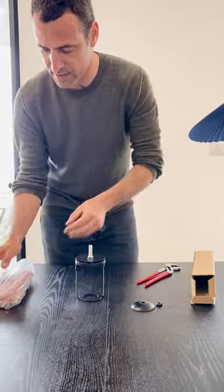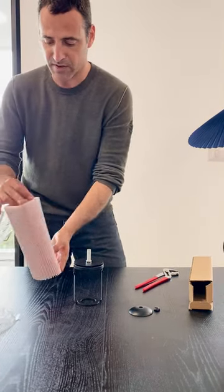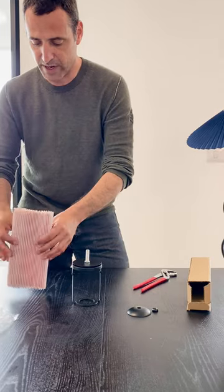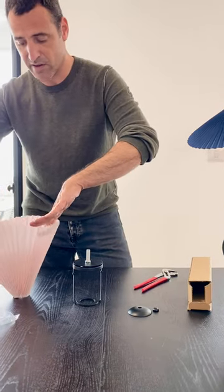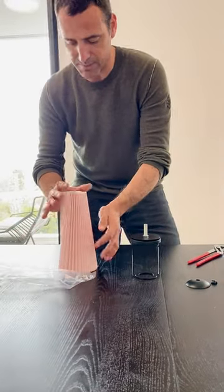Pull it in the center, facing up. We open the shade. Now that's a little bit of a tricky part. We have to open the shade on the table until it flips to the right color.